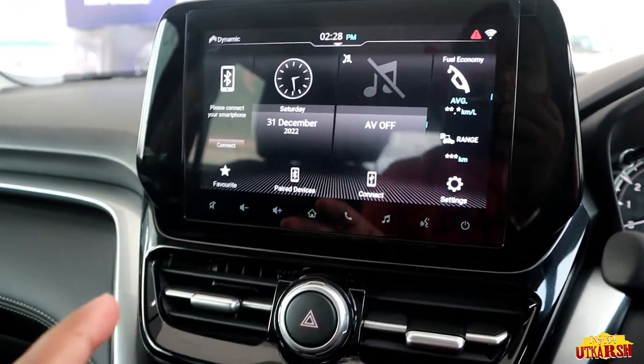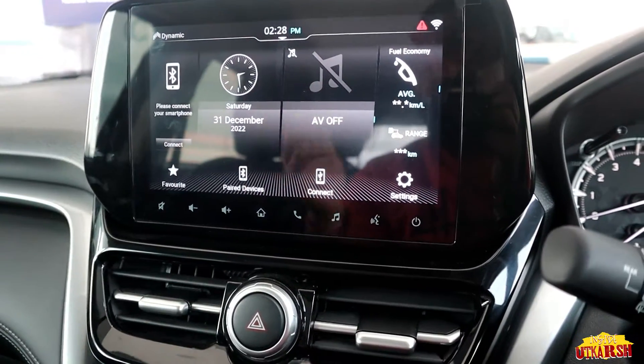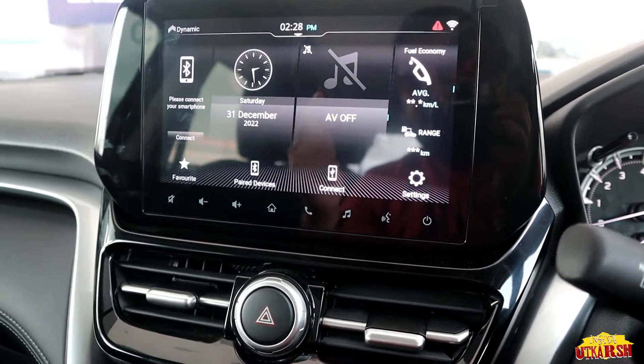I'm checking the audio quality right now — I personally like it. Let me play it once so you can hear it too. Tell me in the comments section how you feel about the sound.